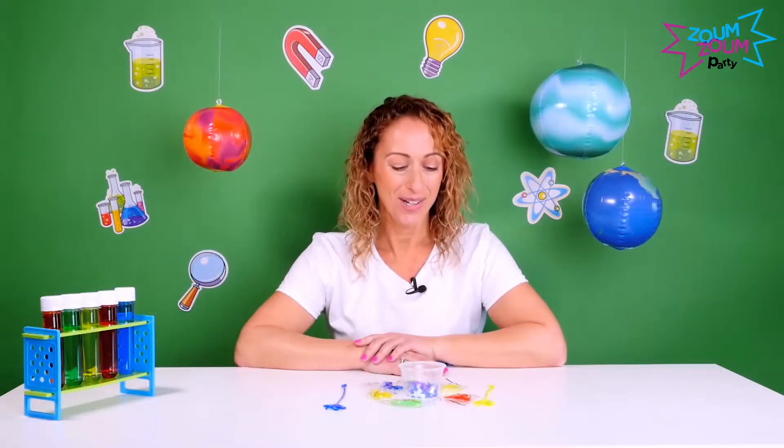Hi there! Karen here to talk to you about our sticky hands activity in the science birthday party. This activity should last you about 10 to 15 minutes.